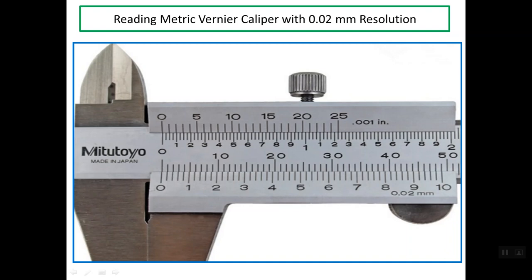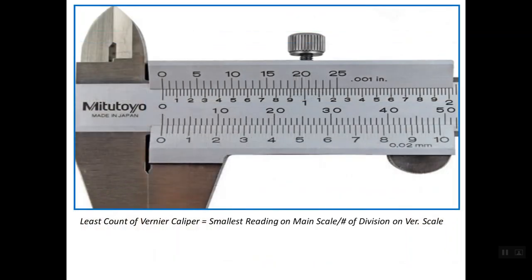As you can see here, we have two scales. The first one is the main scale and the other is the Vernier scale. The value of the least count, or the resolution, or the precision, is already mentioned here. Let's first understand how this value of 0.02 is obtained. We have a simple formula: the least count is the smallest reading on the main scale divided by the number of divisions on the Vernier scale.